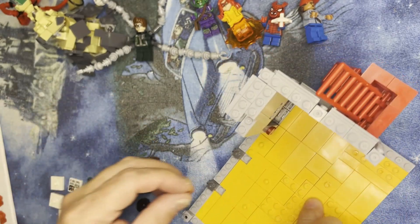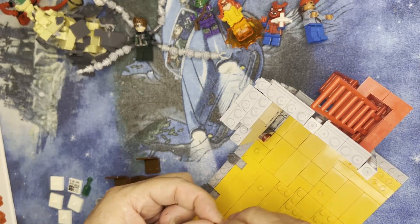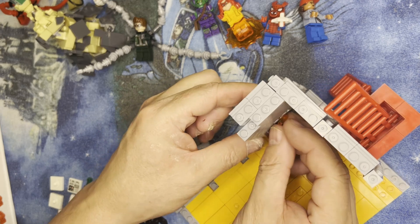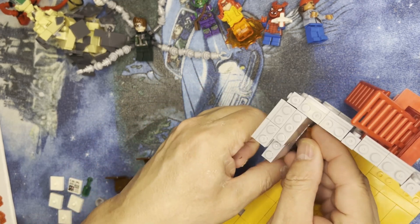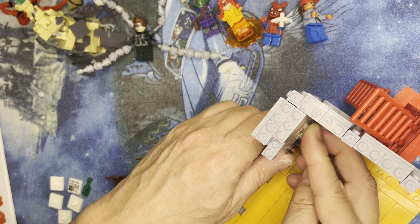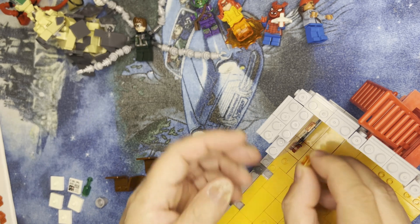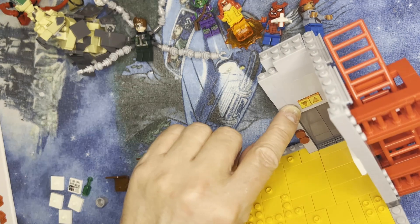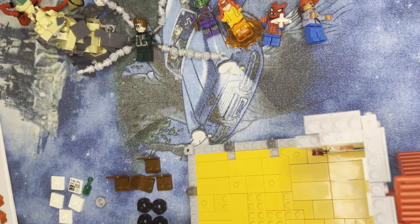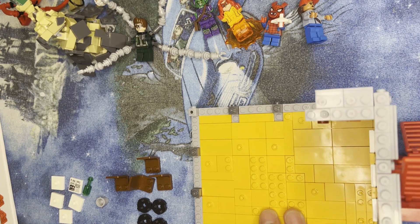Oh yeah, and then I've got to put these two items in here for the elevator. Come on — one's going up, the other one's going down. That one's up, this one's down — like that. Yeah, they're in there, up and down.